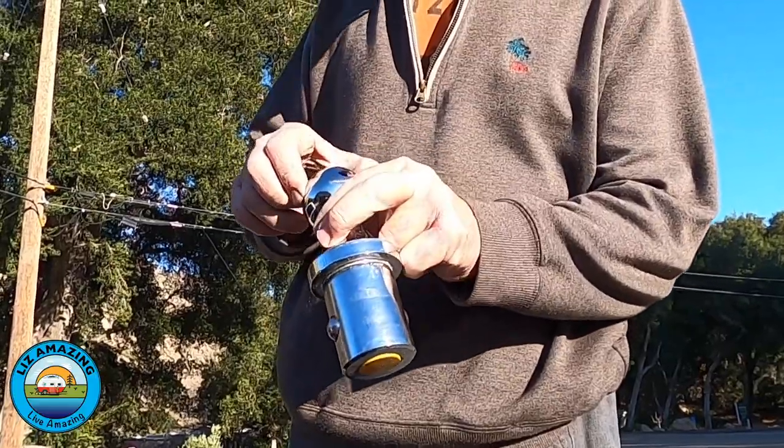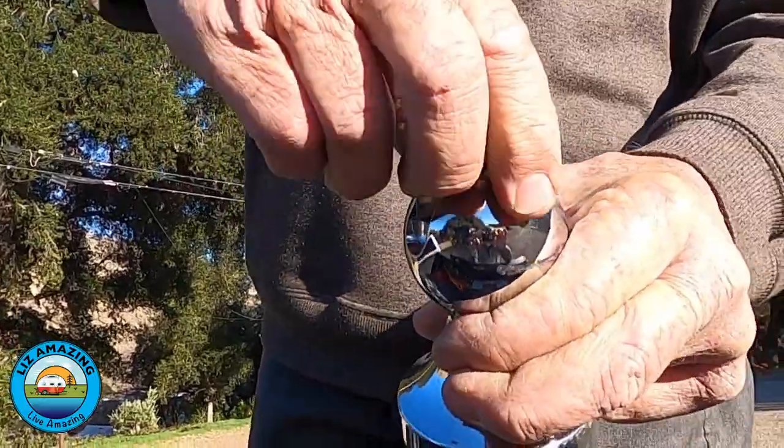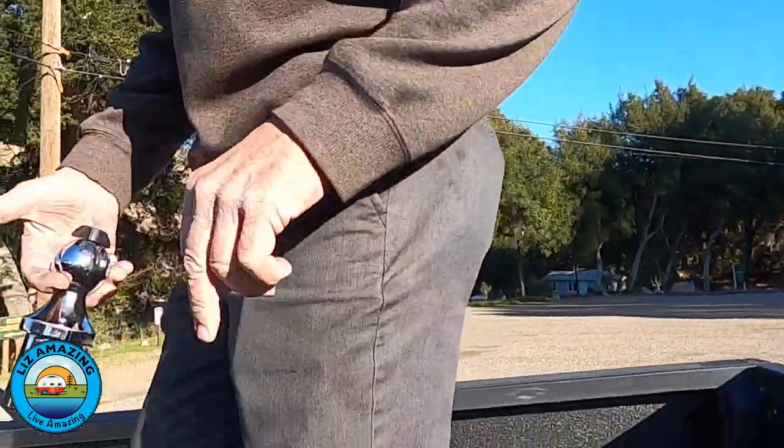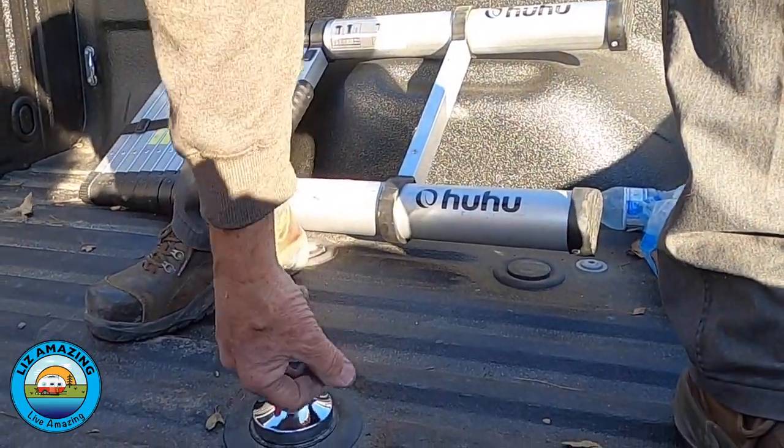My Ford, which is now just a fond memory, had a Reese. The Reese just drops into the receiver after you release the locking mechanism on top of the ball. Be sure it's locked into place before you continue.